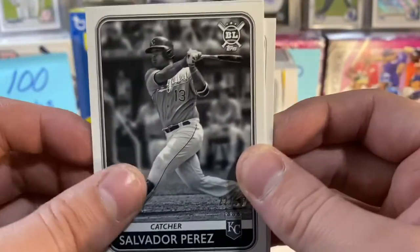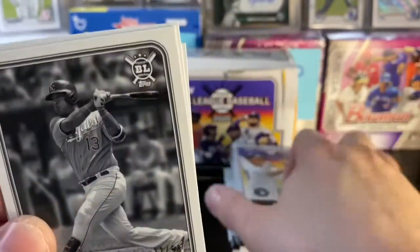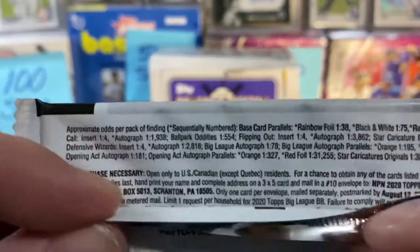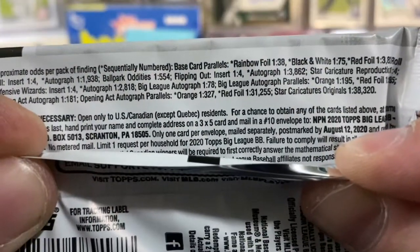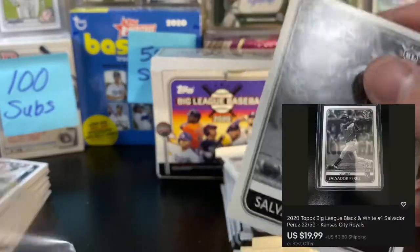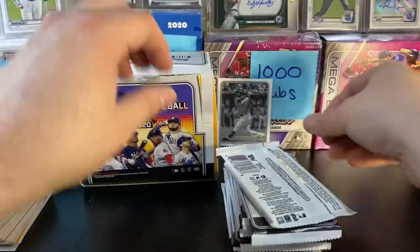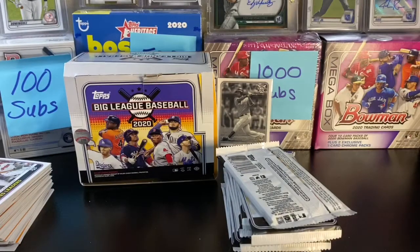An Aquino orange, and a black and white. The Salvador Perez black and white — I'm going to set this down and bring the pack up here. The black and whites are actually a little rare — one in 75. That is a pretty cool pull. Going to set that in a penny sleeve. Salvador Perez black and white — not bad, folks. I'll take that. Certainly not nothing. And then we got Mariner Kyle Seager and Matthew Boyd.